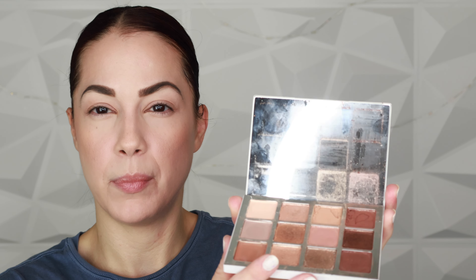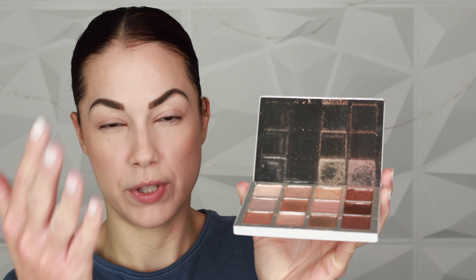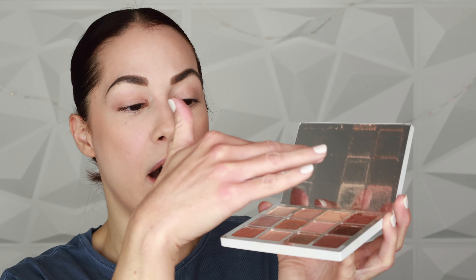We'll compare the formula once I do a look and see how it compares to the first palette. My first palette looks pretty busted — some shades are crumbly and falling apart. I noticed that with the first one, over time they got crumbly and messy, especially those top two shades in the first row. I really do hope there is a formula improvement with the new one. With all that being said, let's go ahead and create a look using this beautiful palette today.